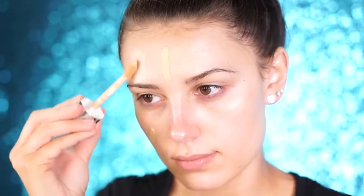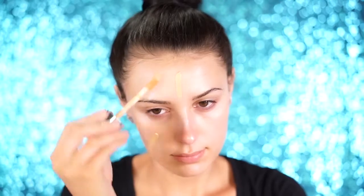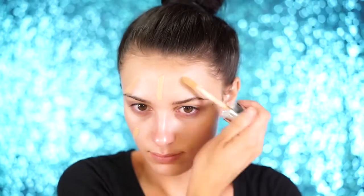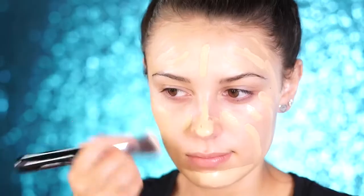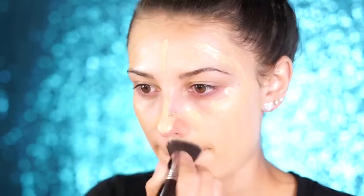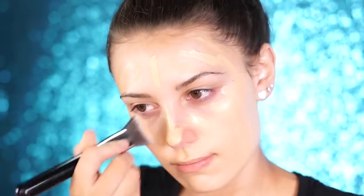For foundation I'm going to use a matte and full coverage foundation — this is the Clinique Beyond Perfecting Foundation and Concealer. It has an amazing applicator and it stays put all day long. So if you're going to a Halloween party, this will last the whole night and keep you looking really matte. I'm just blending out with a brush for an even and smooth finish.